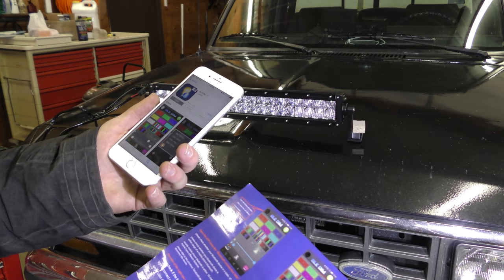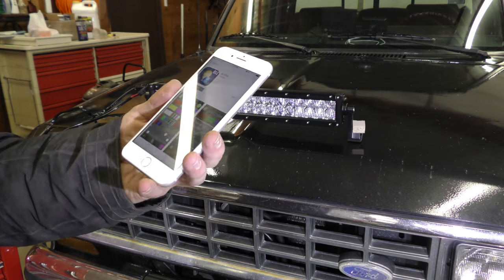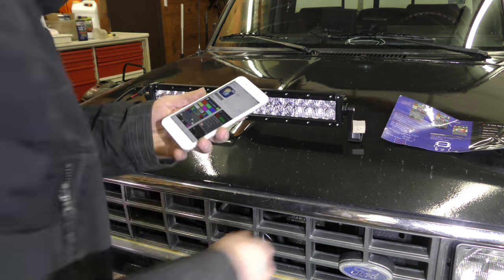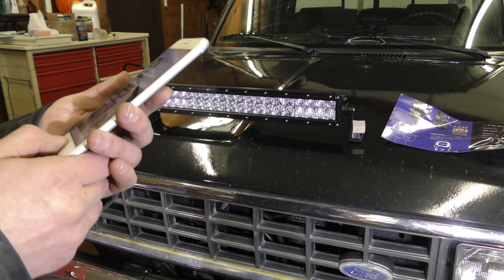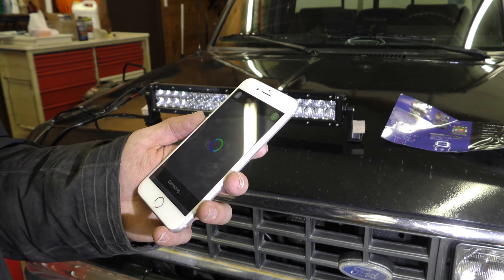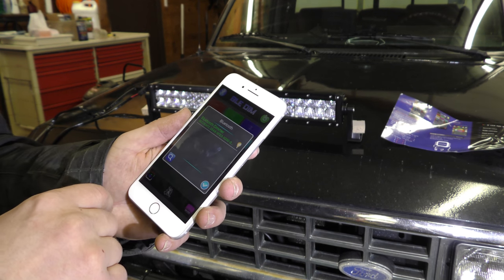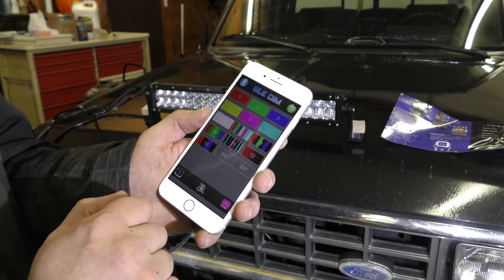We're going to go through how to set this up. The instructions aren't super helpful, other than the fact you can see the name of the app on them. In order to control this light you're going to need to download the app — "Bledim", not exactly sure how you pronounce that — but you need to download and install that app. There are supposed to be Android and Apple iPhone versions of it. Once you get the app installed, open the app up and go to the little Bluetooth icon. That should list the light there — just click on the little light bulb and it should tell you it's connected. Click the little checkbox down there and we are ready to control our light.